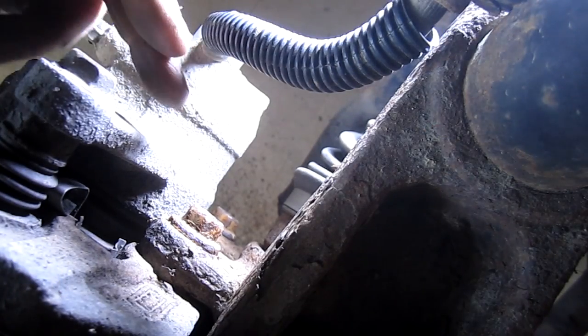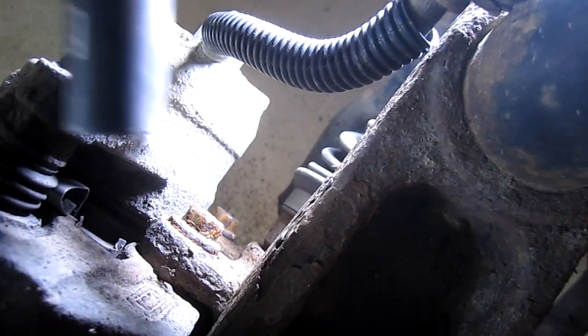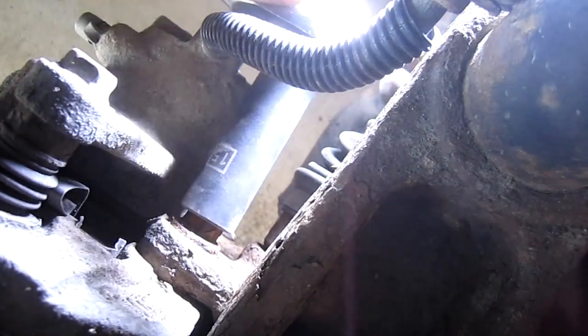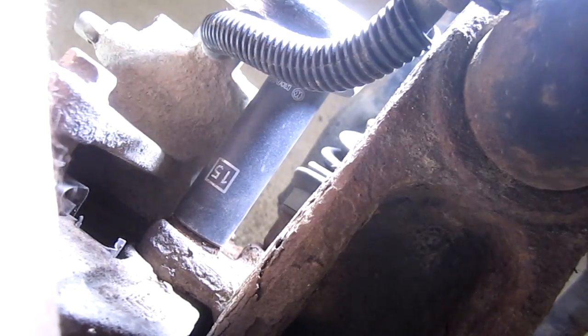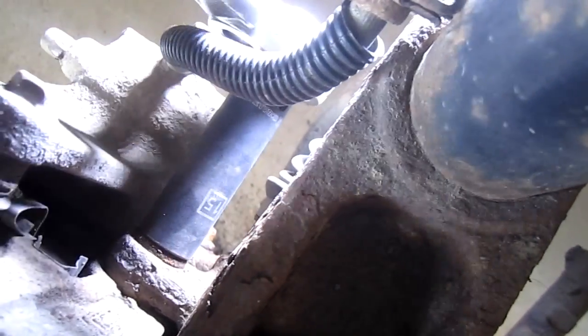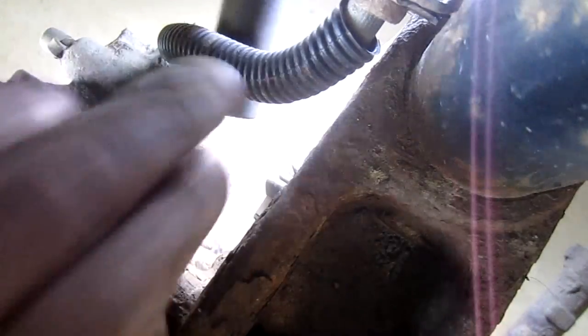We're going to start by removing the two caliper bolts — one back here and one down here. These are 15 millimeter and I'm using a half-inch ratchet with a deep well socket. You could probably use an extension also. Let me get the bottom one here.